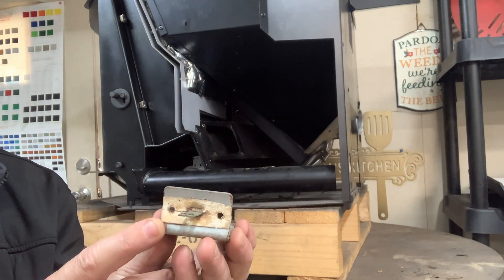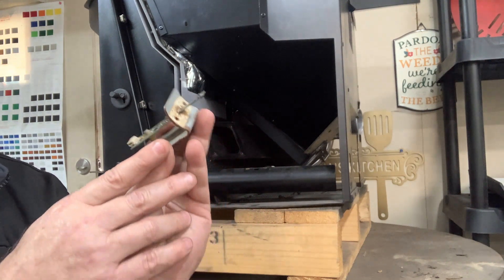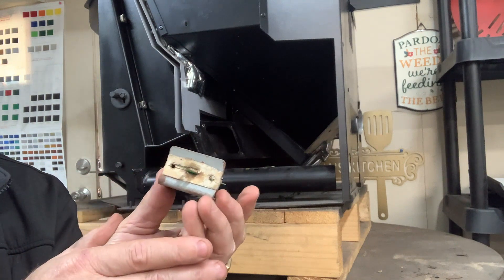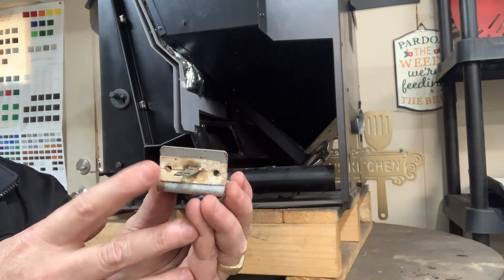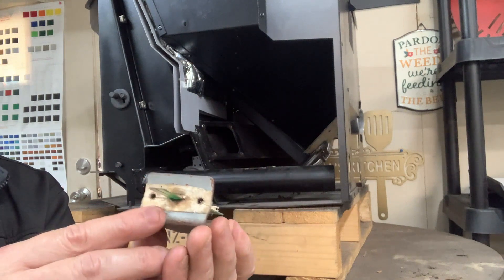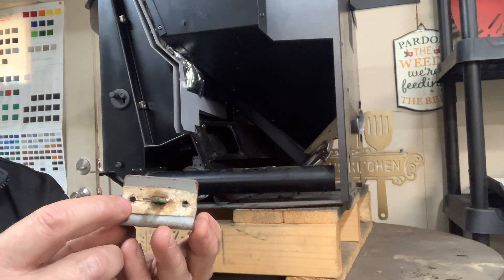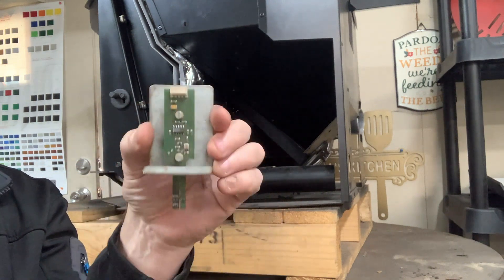Underneath the bracket, you have gasketing insulation. If you do not have it, or like this one here — see how it's seriously compressed down with no more sponginess to it — give us a call and we'll sell you a foot of it. You always want to make sure that this insulation is intact and spongy, so when you mount it down it squishes and has a nice seal. Install it so it's tight up against the fiberboard with no gaps, and when you put the new one in, the screw will pop through and give it a nice seal.